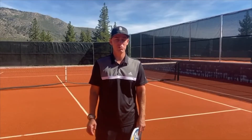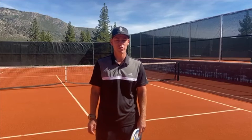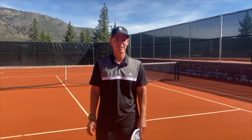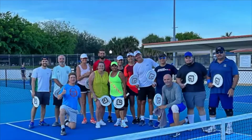I got to thinking — this is really fun, there have to be other people out there who would also enjoy this. What if I created a new sport on the pickleball court? From that day forward, the idea of Spec Tennis was born. Initially it was created as a social sport, but as time went on I realized it could be so much more than that.